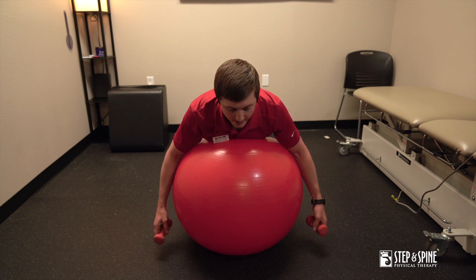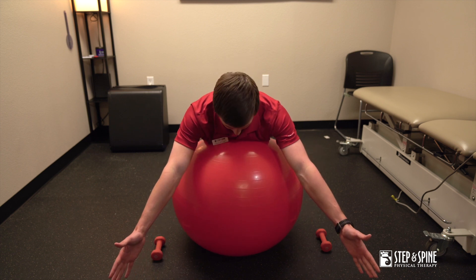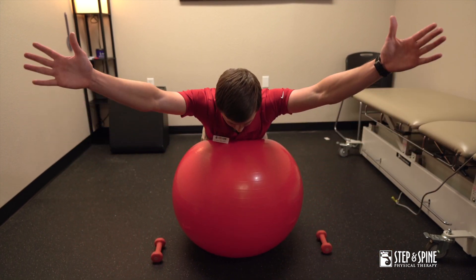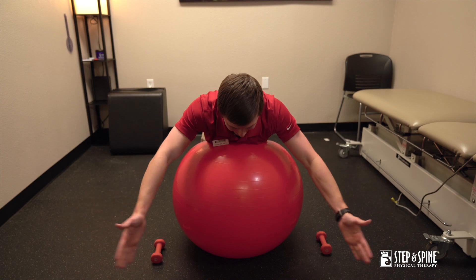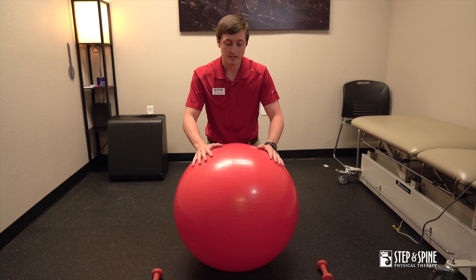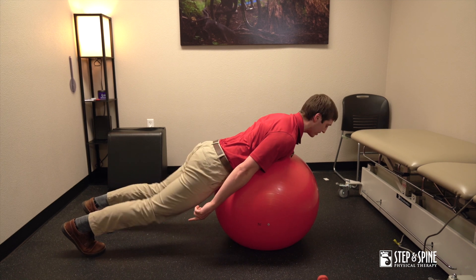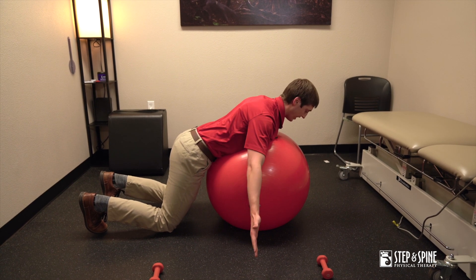The next one is the Y. This one's typically pretty hard, so sometimes I recommend doing it without weight. Go thumbs up into a Y position, still tucking your chin and going back like this — bringing your shoulder blades down and back. It's a little more challenging to maintain stability on the ball. If you get into a position with your knees off the ground, feel free to keep your knees on the ground for more stability.